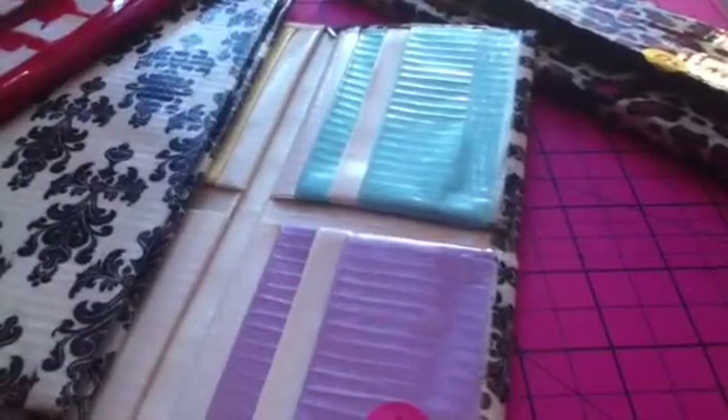Then I have the mini accordion women's wallet one, where it just has 6 pockets, an ID, 2 expandables, and then a coin pouch. I don't know if I mentioned there's an ID right there.